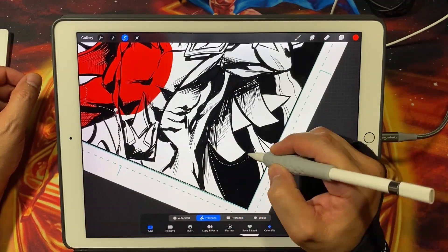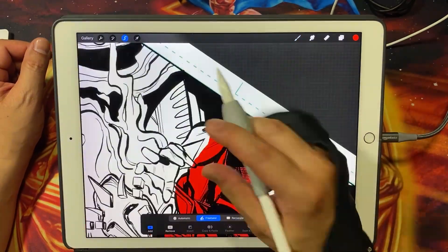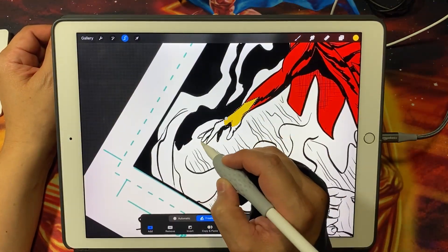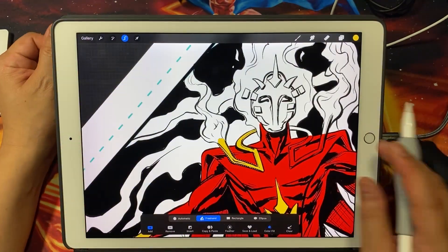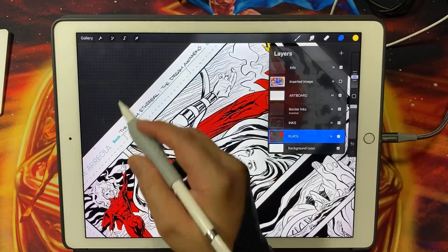When comparing Procreate with flatting in Photoshop, one notable advantage is the overall convenience. With Procreate I can work directly on the iPad Pro screen, limiting the need for a separate tablet and computer setup. This portability allows me to work on my comics anywhere, anytime.